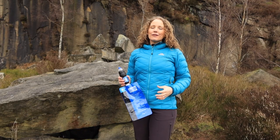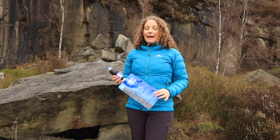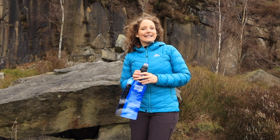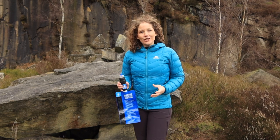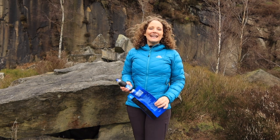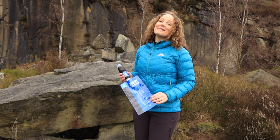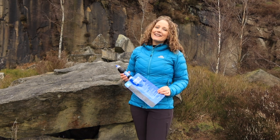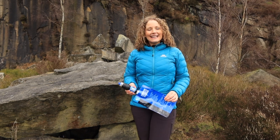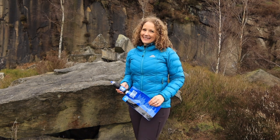On the Sawyer website it states that it will fill a standard water bottle within 30 seconds, though it does depend on how clean the filter is, so you've got to make sure it's nice and clean for full flow. Altitude also affects the flow rate — the higher you go, the slower the flow. To test this, I'm going to fill a Nalgene bottle up to 500 ml and time how long it takes.